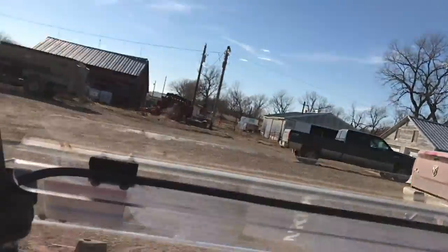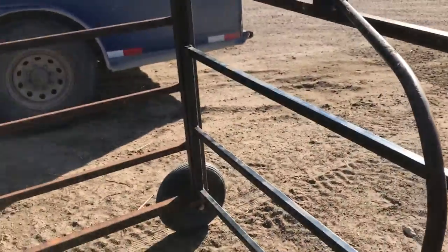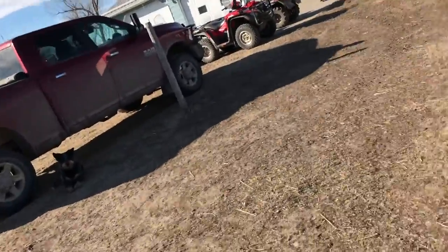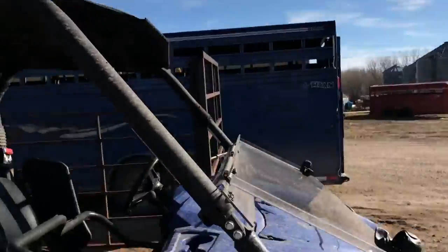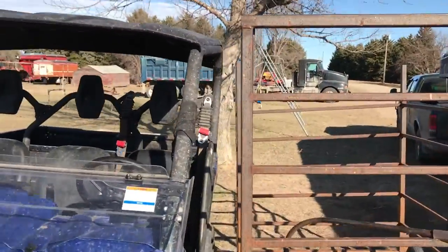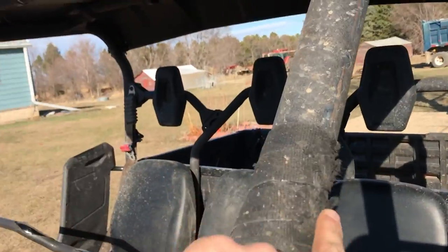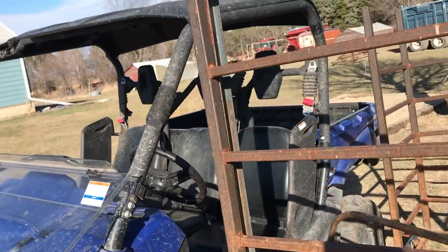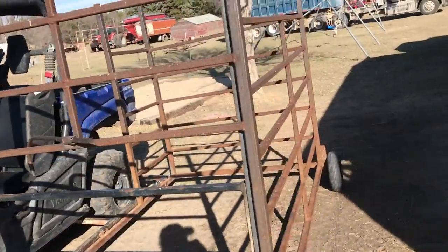We can still get in and out easy with the door and everything. It does bounce up and hit this once in a while — that's why I got that padding on it so it doesn't hit and ruin it. We got that on today.